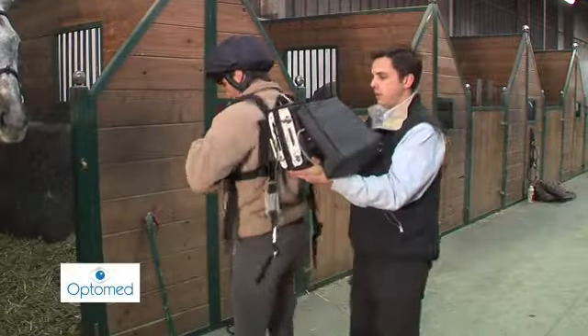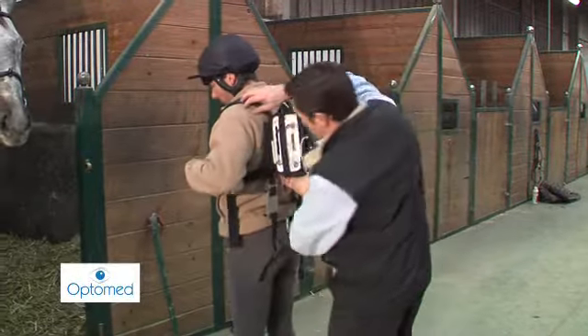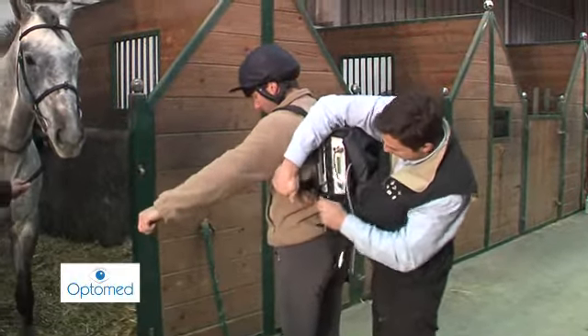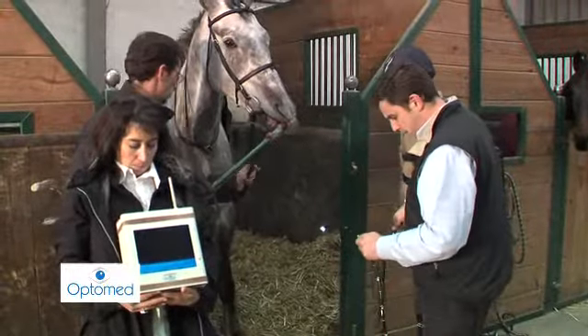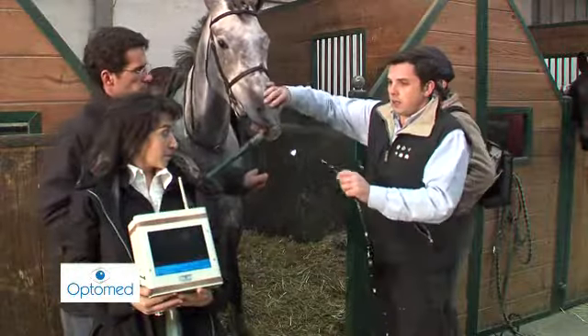If the horse is carrying a rider, the mounted module is attached to the rider's back. The endoscope is then held with the raised marking facing up and tilted slightly downward.